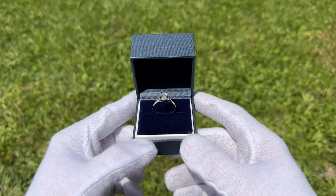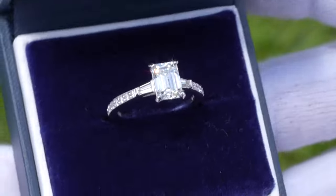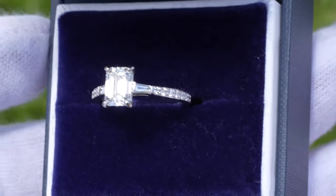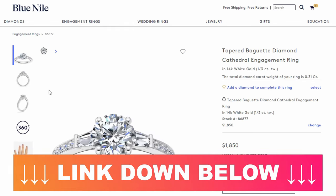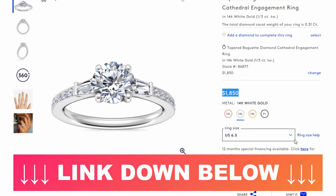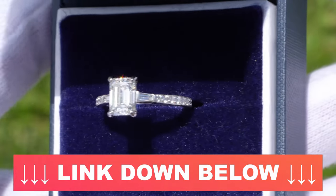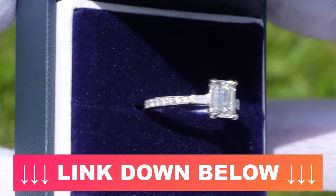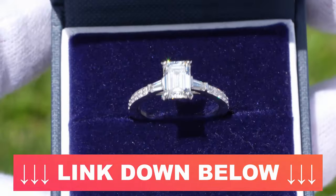Hey everyone, Dawn here from Diamond Spotlight and today we're going to do an unboxing and close look at Blue Nile's Tapered Baguette Diamond Cathedral Engagement Ring. This particular setting on their website costs $1,850. The ring that we're looking at here, this particular example, we have that setting paired with a 1.5 carat natural earth emerald cut diamond.